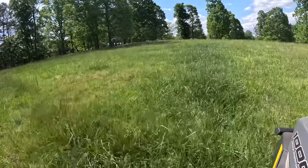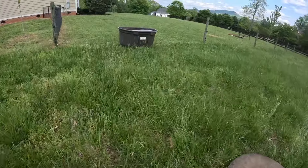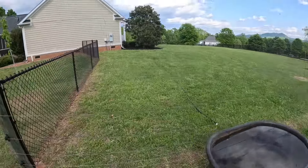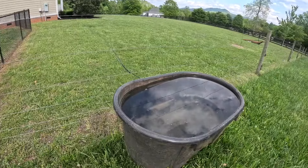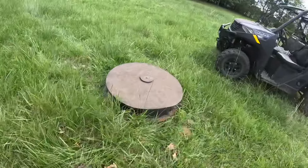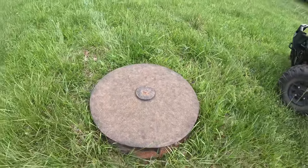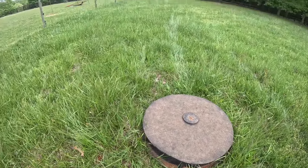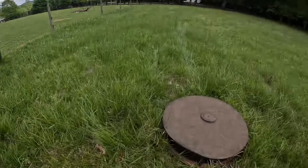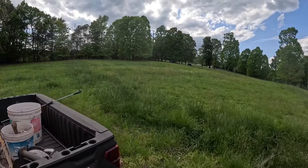Now we need to round up some water and get them watered and give them some minerals. We've got the water full. My oldest son and his family live right here, so the water is convenient — they can take care of them for a few days. Just put in some minerals. And there's a good view of the mountain right there too. So cows are set — there they are up there just grazing and enjoying themselves.